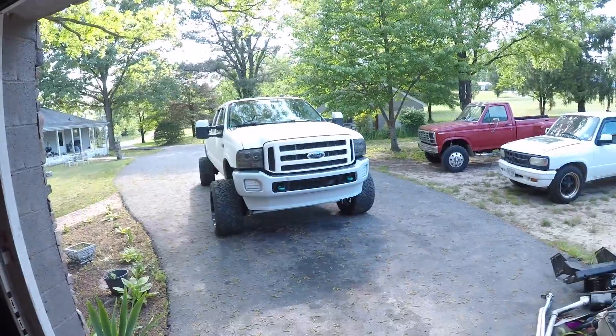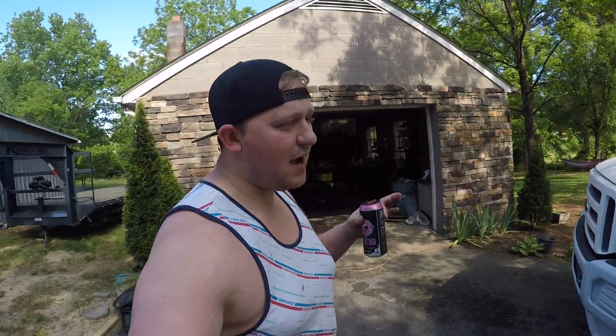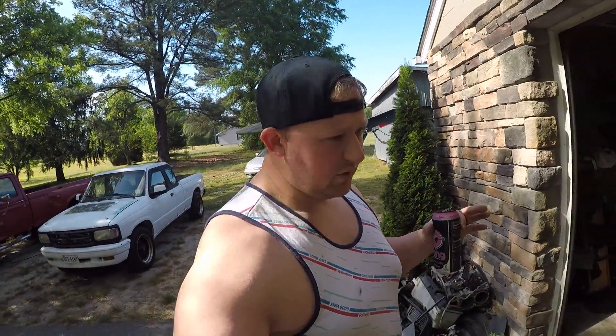Welcome back to another video. Today I have another video on a topic I've touched on before — washing a truck that's been Rhino Lined or Linexed. I'm going to go over the tips and tricks I've used, but I've since gotten some more products that work out even better.